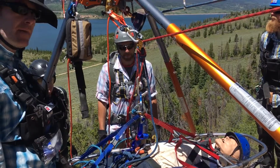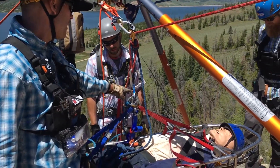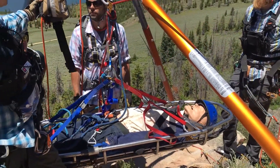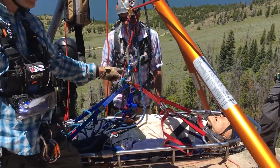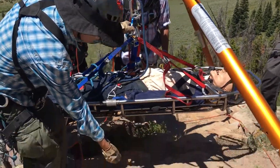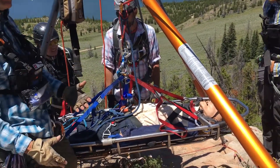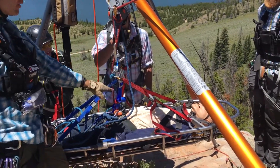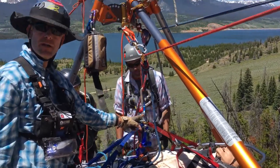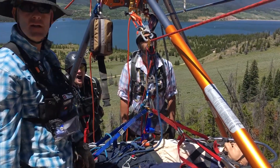Tomorrow we're going to add a few things. We'll add a four-to-one or five-to-one jigger — a small mechanical advantage system like the Aztec — onto this bear claw. That lets you attach the four or five to one jigger to a patient and pick them up off the master point to get them into the litter. Today we're working on edge transitions, but tomorrow we'll be loading and unloading the patient. You can also put an aider — a little ladder — here to help you climb up and down on the litter.